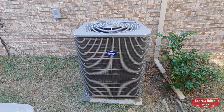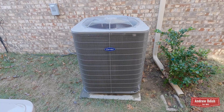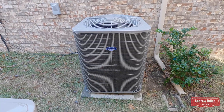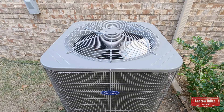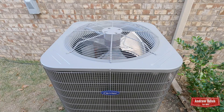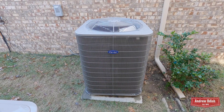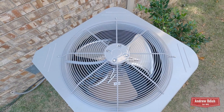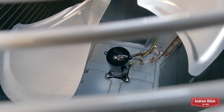Alright, so this unit was installed about a week ago, and I filmed the startup shutdown just a couple days after the installation. Let's go ahead and take a look at this shutdown. Of course you can see it's got the three swept fan blades. Here's a better look at the Copeland scroll compressor.